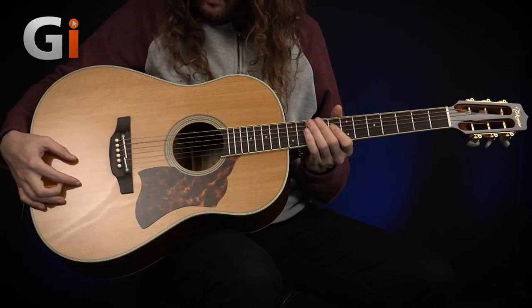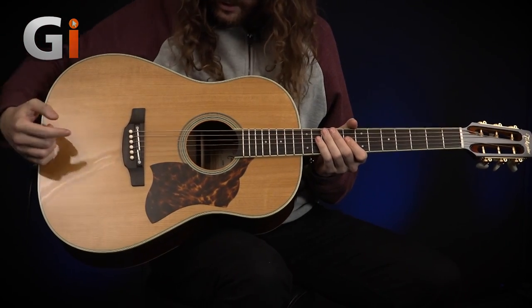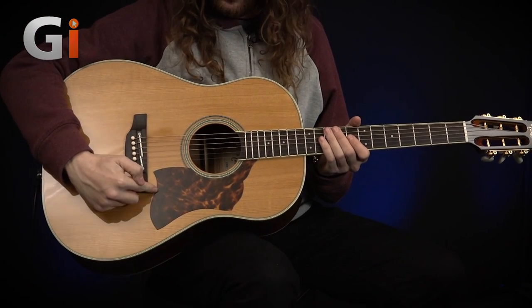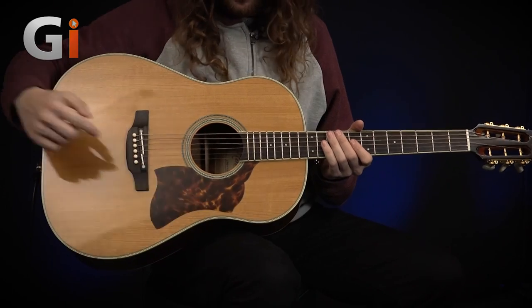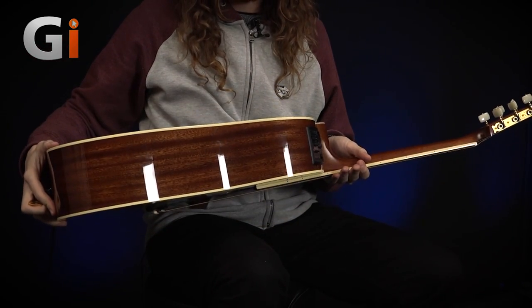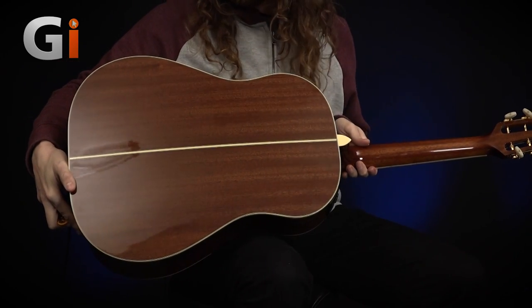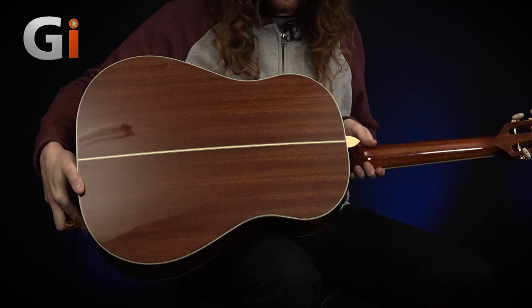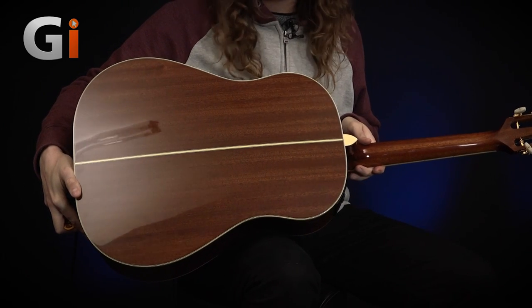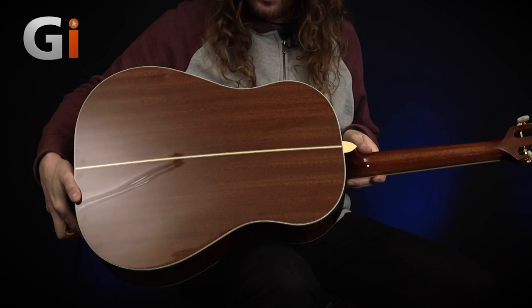Moving on to the body, we have a solid thermal spruce top — you can see the grain in the wood there looks lovely — and then there's a tortoiseshell-style pickguard. The sides and the back are solid sapele, so it's a different wood grain and different colour. All of this adds to the vintage-y tone of this classic-style instrument.